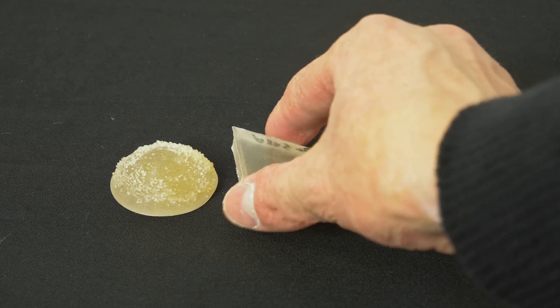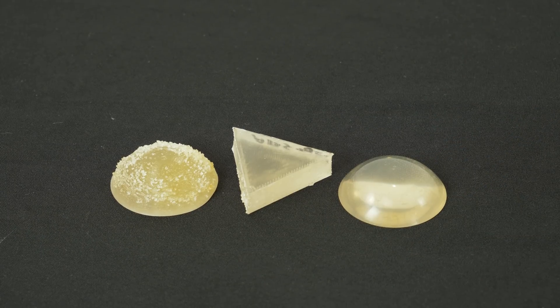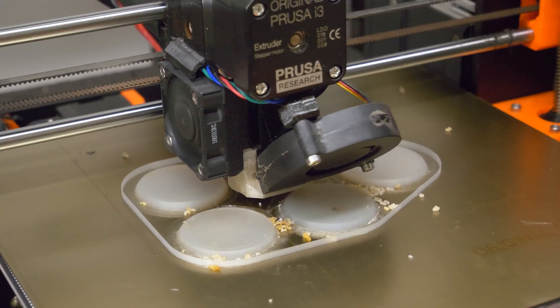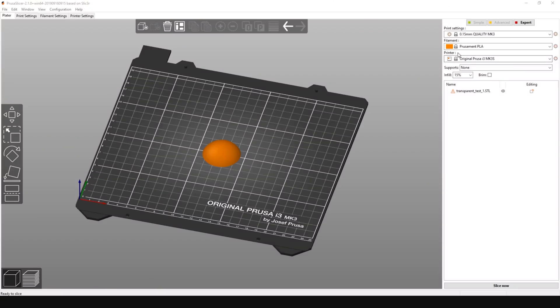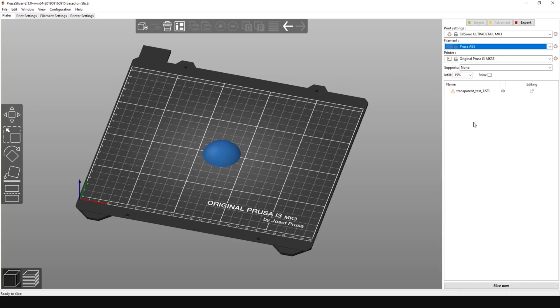First, let's start with transparent filaments for FFF 3D printers. You can print nice optical lenses, for example, with our original Prusa i3 MK3S. You need to adjust a few settings in PrusaSlicer. It's important to set the layer height to the lowest value possible and to print with 100% rectilinear infill.